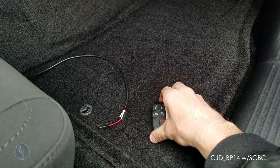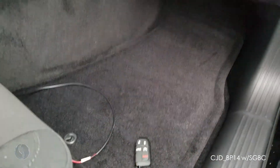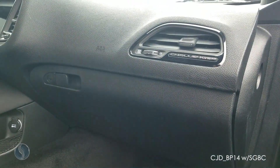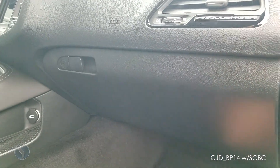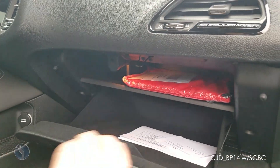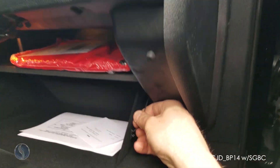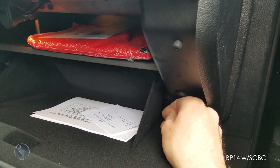We're going to be programming a new smart key to this vehicle using the security bypass cable. For the Charger, Challenger, and 300, the port we need to plug into is going to be down here behind the glove box. Open up the glove box and remove the little string and clip on the side.